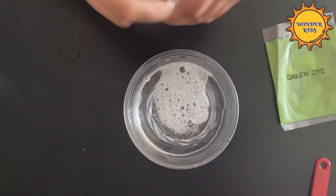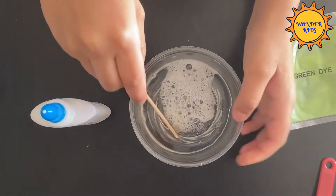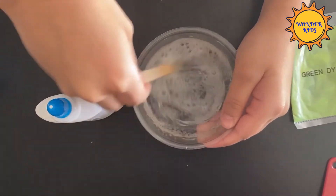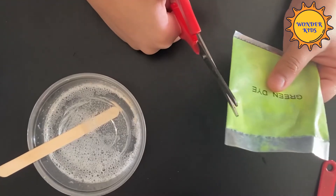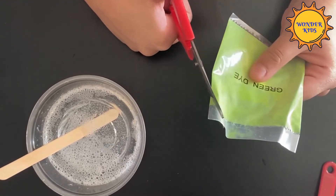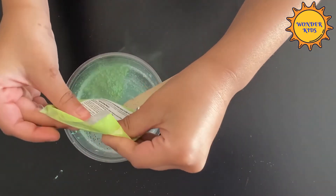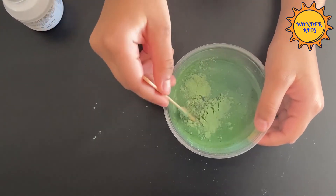Now mix it well. Now add the coloring to the bowl. Now stir it well.